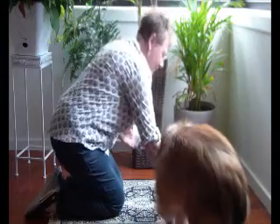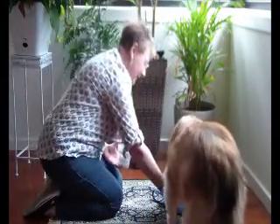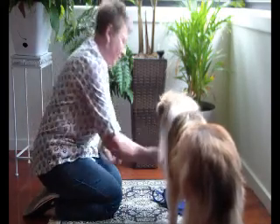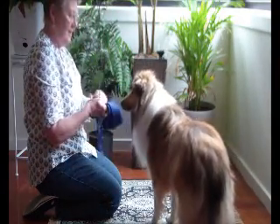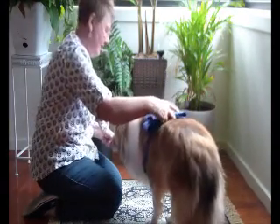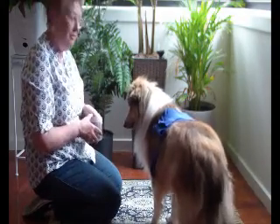Hello Bessie. What do you think of this? Here Bessie. That's a good one. One more. That's a good old Bessie. So Bessie's had a little eat off the bandage. Now what I'll do is just pop it on her back like that and feed her, just to create a positive memory for her.